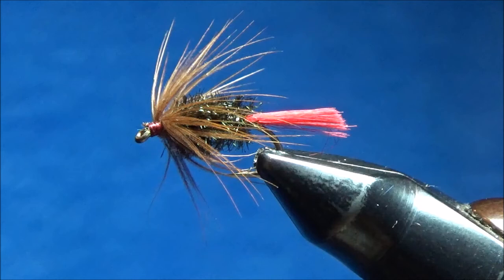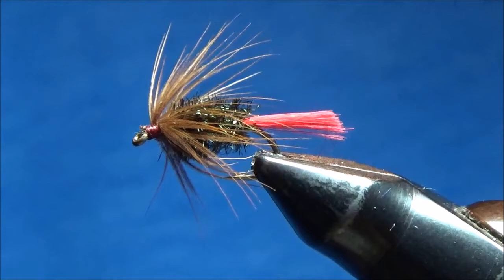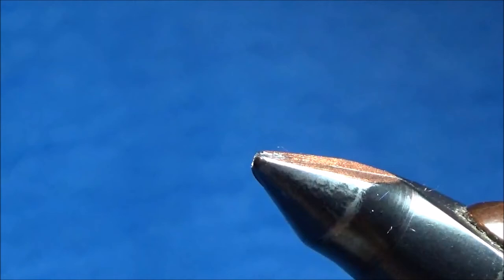Hi, this is Scott Hanson from the riffle.blogspot.com. I'm here for my third tying tutorial in my joy of fly tying class sessions. The fly we're going to tie tonight is called a Peacock and Brown. It's a basic wet fly with just three elements and it's fairly simple. It's got some brown hackle, some peacock, and some red floss for a tail.